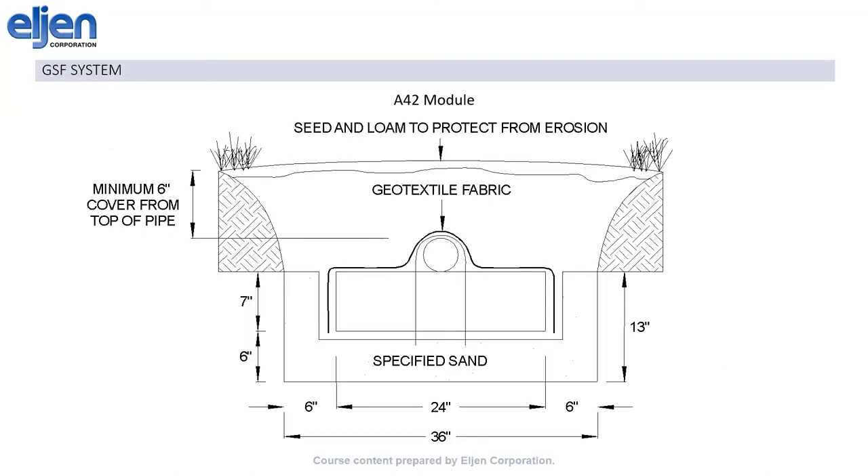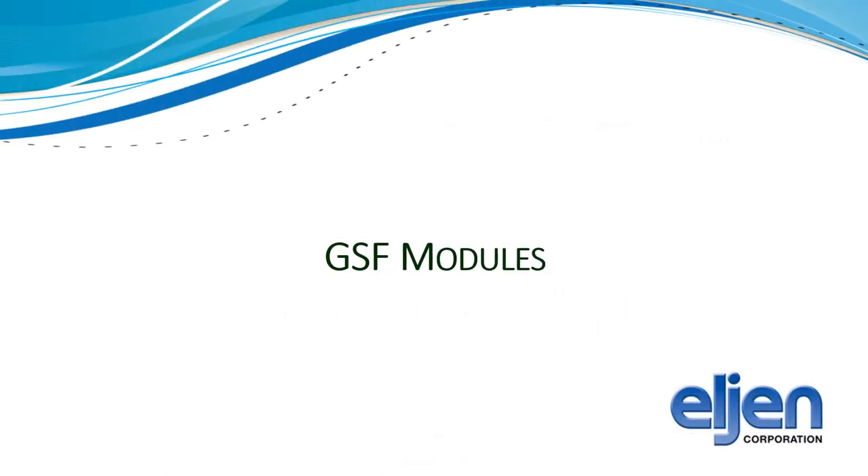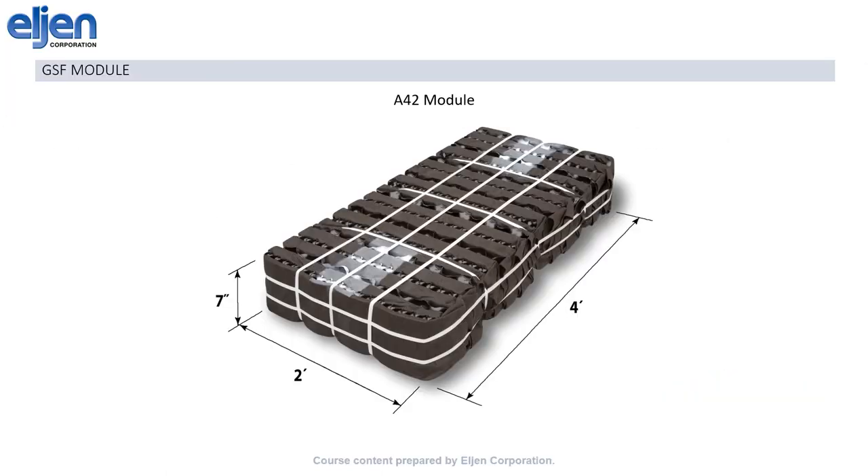The GSF offers combined passive treatment and dispersal in the same field footprint. The system as a whole is composed of our modules resting on a layer of specified sand, with a 4-inch perforated distribution pipe over the top, and everything covered by our provided gray geotextile cover fabric. The modules themselves are constructed of our black geotextile filter fabric, woven over and under our cuspated plastic core, all held together with white straps.